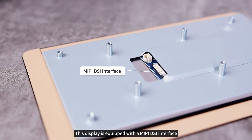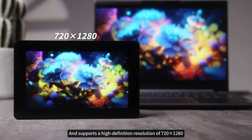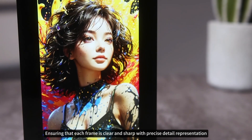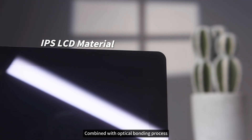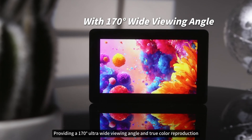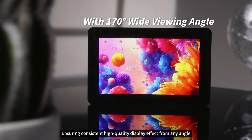This display is equipped with a MIPI DSi interface and supports a high definition resolution of 720 by 1280, ensuring that each frame is clear and sharp with precise detail representation. The display panel uses IPS LCD material combined with optical bonding process, providing a 170-degree ultra-wide viewing angle and true color reproduction, ensuring consistent high-quality display effect from any angle.